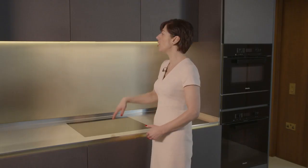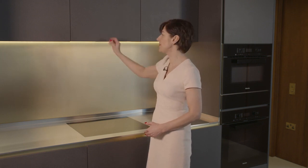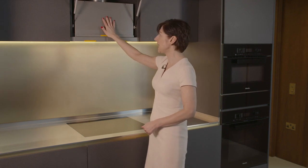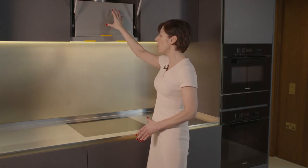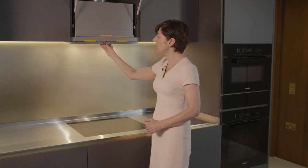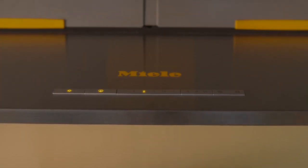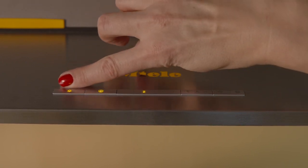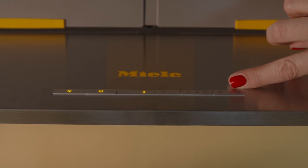The extractor fan for your induction hob is located just above, behind this panel — just pull to open and you'll see the unit here. This actually extracts to the outside. Pull down and pull towards you and this will turn the extractor on at level two. There are buttons all the way along the top that give you lighting and also turn the fan up and down.